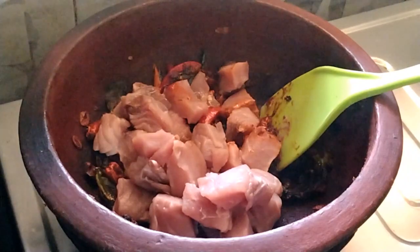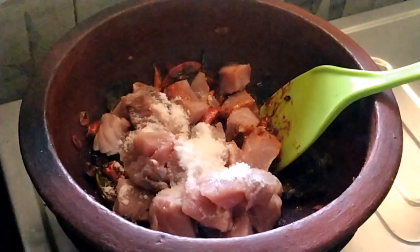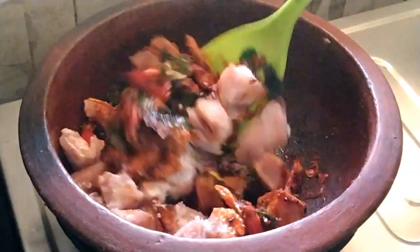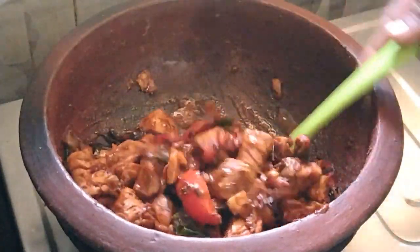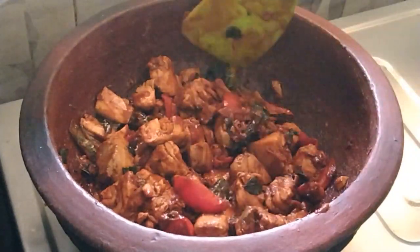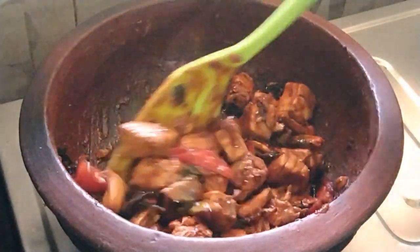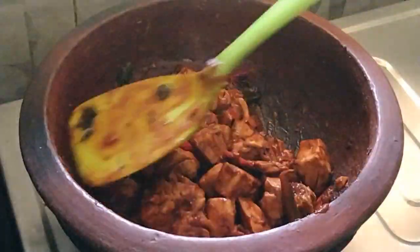We will cook the same way. Let's add the flour. We'll need to cook a little bit of the flour.